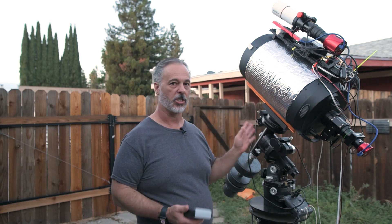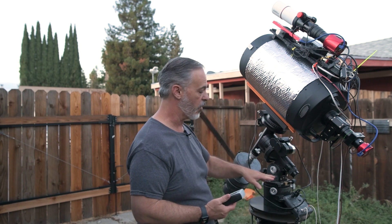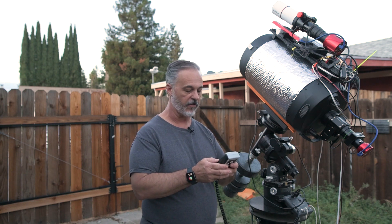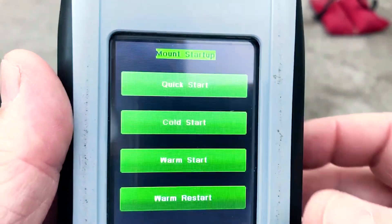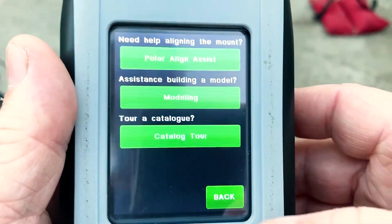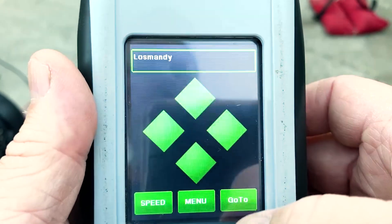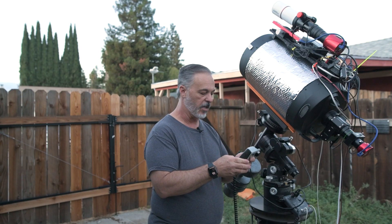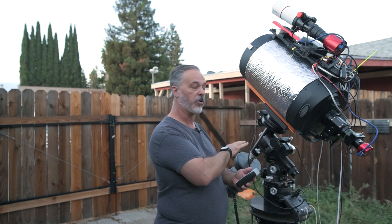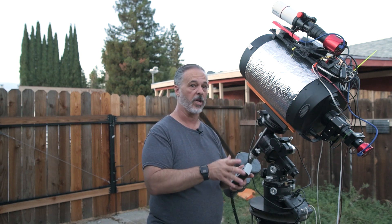This is the counterweight down position in the northern hemisphere, facing north. I've gone ahead and started up the mount, and you'll see the startup options here. I'm going to press cold start, which starts it up with the assumption that I am in counterweight down position. We're back on the home screen, and at this point the mount and the Gemini know where it is, and we can go on with the night's observing or imaging.